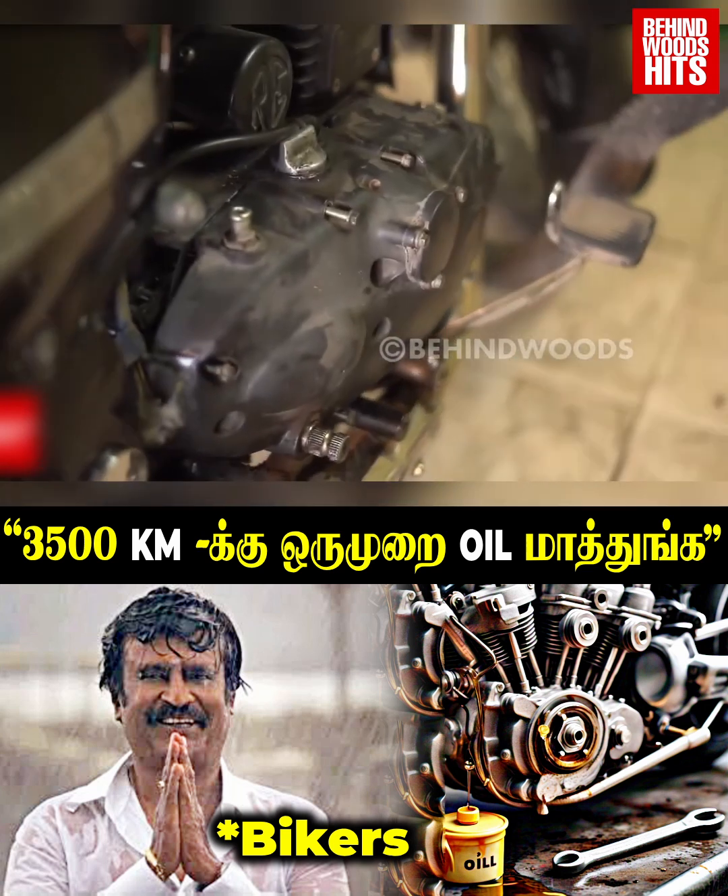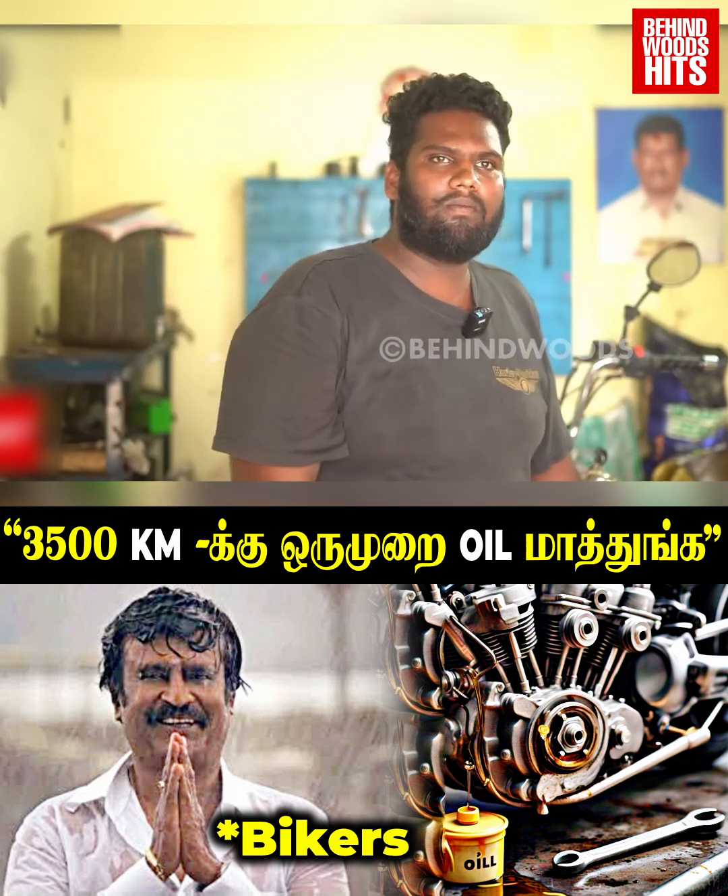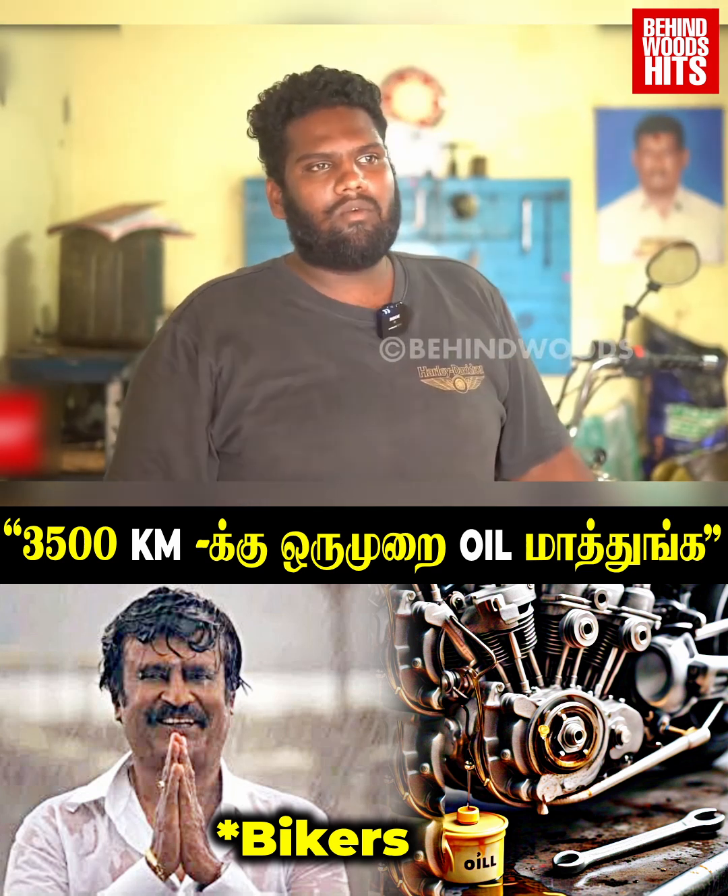We put the clutch plate, we put it on the clutch plate, and we put it on the chain. When is the next service? It is about 35,000.